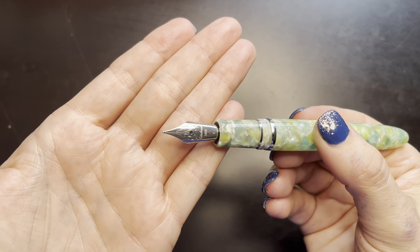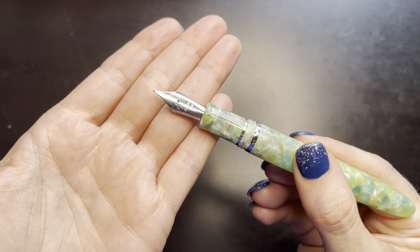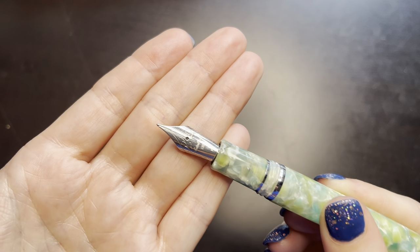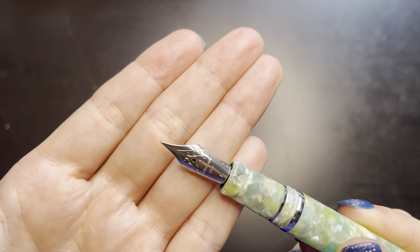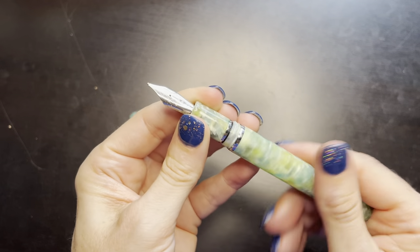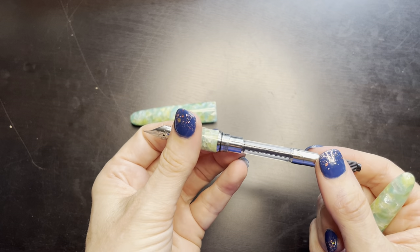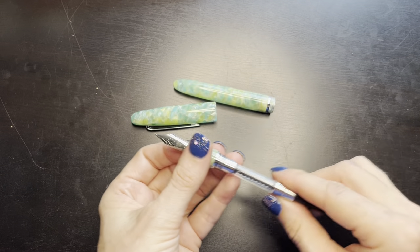Here is the nib. It says Estabrook 1858 on the nib and has an F for fine. It does come with a converter that says Estabrook on it. So we are going to ink this up.